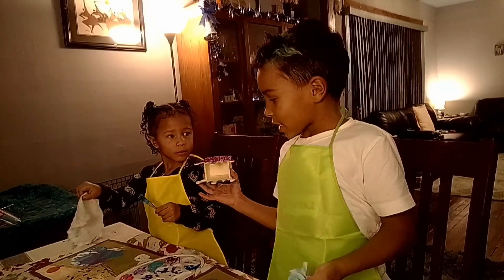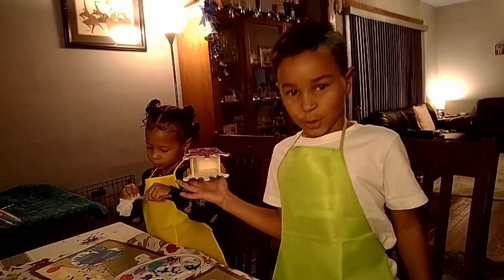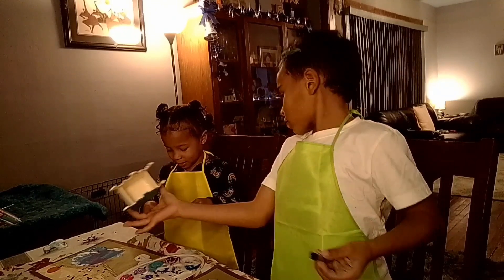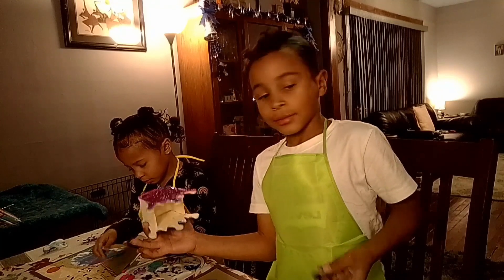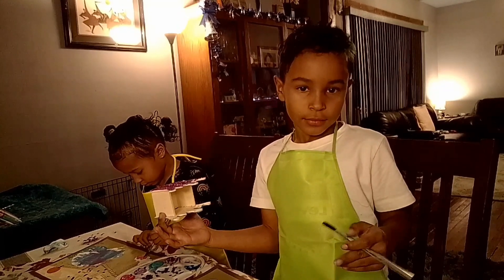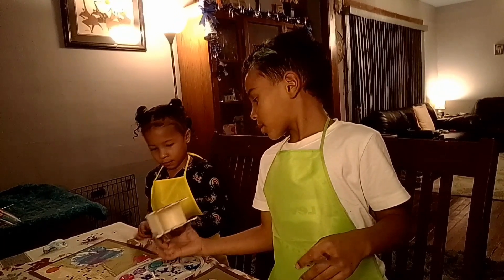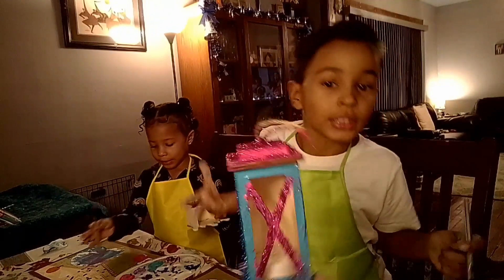I was having so much fun, you guys. I just let them go and do what they wanted to do with this stuff. We've got them all, you guys — we've got them all!